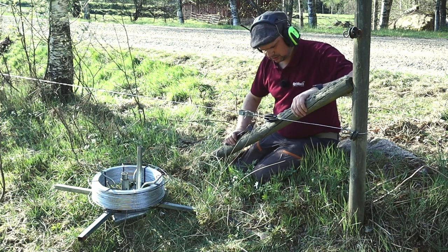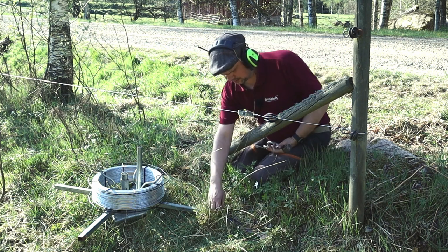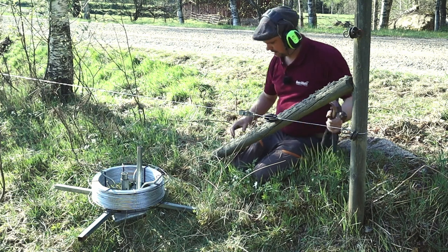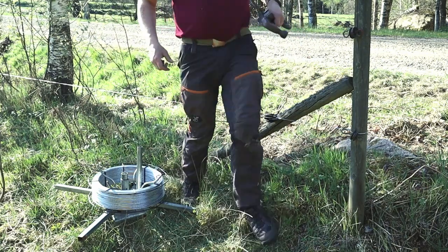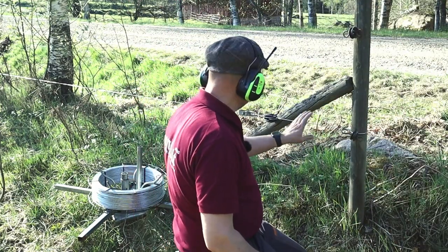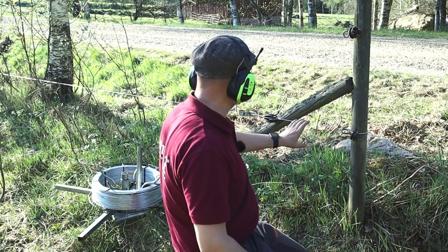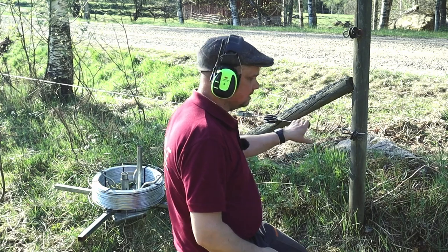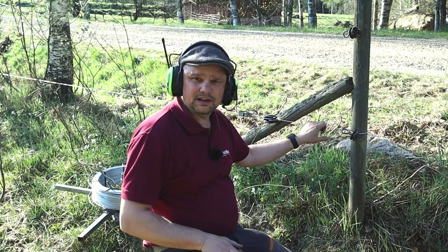Det är fredag kväll så jag tror att jag ska gå in och käka en tuppburgare — de har sagt att det blir ikväll. En lokal tuppburgare från ett ställe utanför Varberg, Ekbackens fågel. Det ska bli gott. Men halvvägs — imorgon tar vi övertråden. Och sen har jag en bit tråd på den borta där också. Så den här biten är renoverad. Till nästa gång säger jag hej hej från Sundhult.